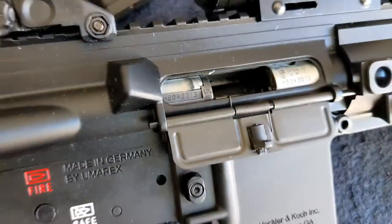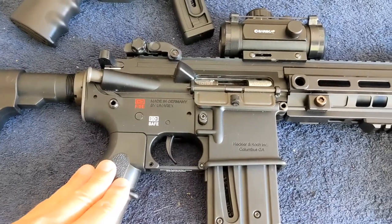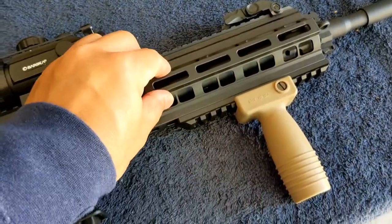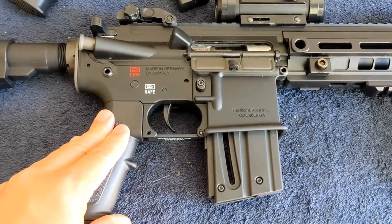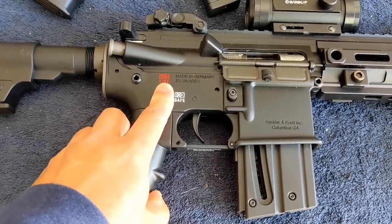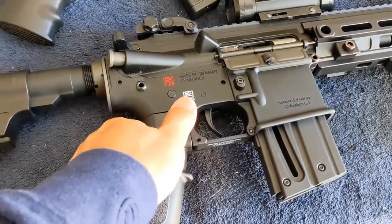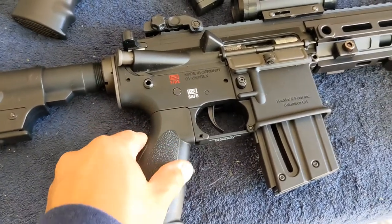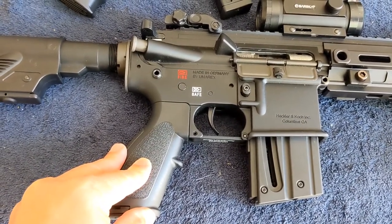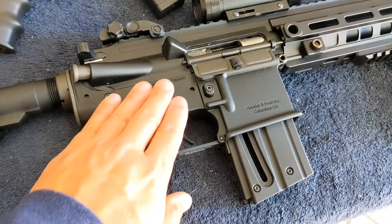What I love about this 416 .22 is that first of all it's all metal — you see this, this is all metal. I handled an M&P 15-22 before and I hate to say this because Smith & Wesson is a US company, but I don't like it because it's just so plasticky. And I mean sometimes you can do a good job with plastic, but that gun is just too plasticky for me. But this is different — this is all metal.